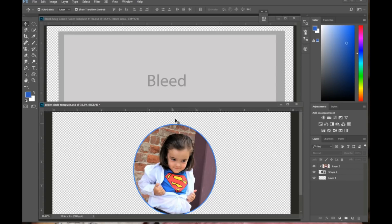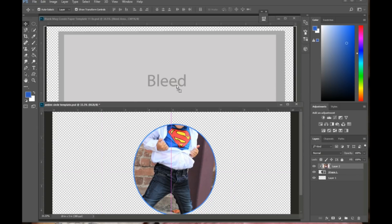We won't be able to drag this photo and put it on the template if the layers are not merged. Let me show you what happens when you try to do that — with the move tool selected, you want to try and drag the picture.